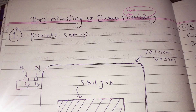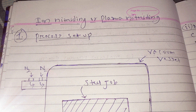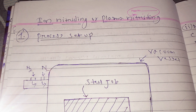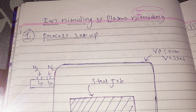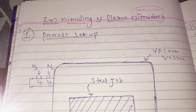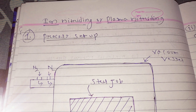Hello and Namaste. My name is Mr. Gautam Behra and today I will be talking on ion nitriding or plasma nitriding process. As the name suggests, this nitriding process involves the formation of plasma, that is formation of nitrogen ions, which will be diffusing into the surface of the steel.